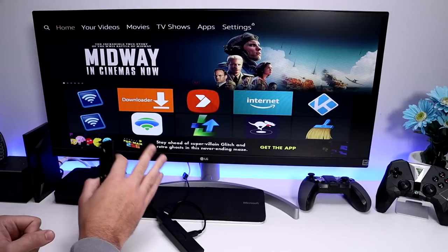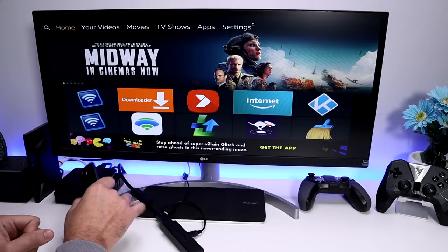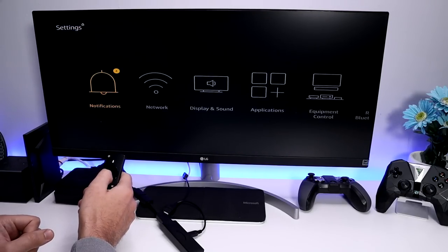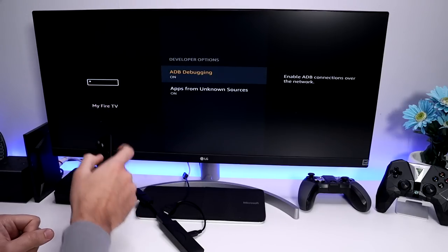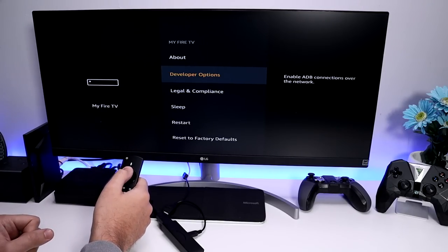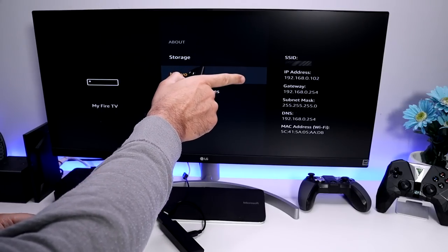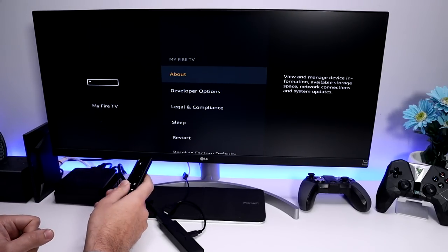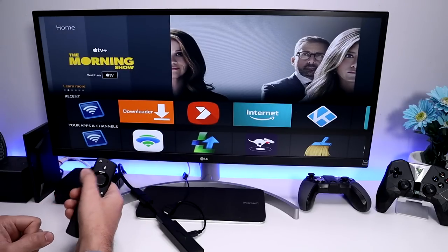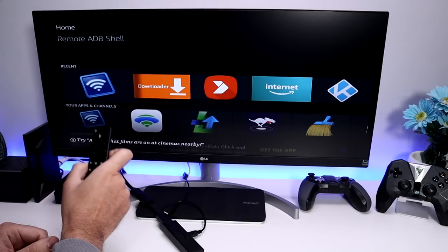This is where the beauty of ADB — Android Debug Bridge — comes in, because it allows us to interface with our Fire Stick over the command line. Using that command line, we can tell the Fire Stick: 'I've just plugged in a USB drive, make this adopted storage and allow me to move applications onto it.' To ADB into our 4K Fire Stick we need three things: enable ADB, check the device's IP address, and have an ADB client.